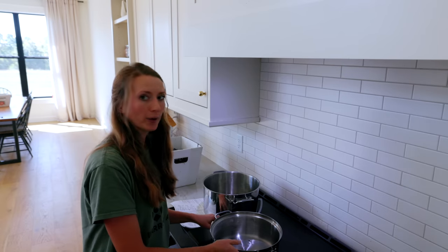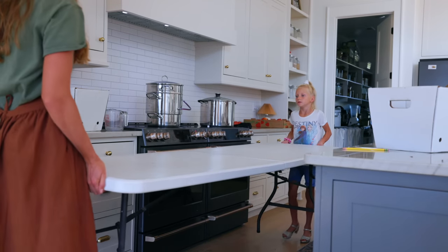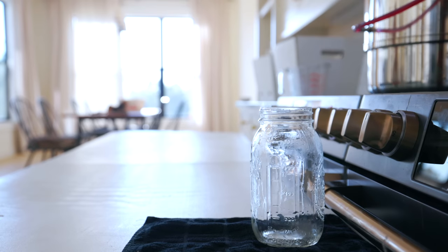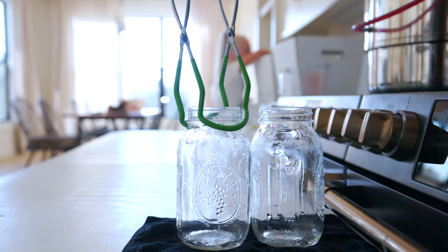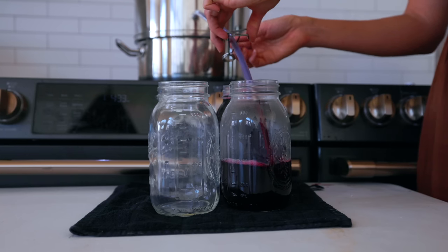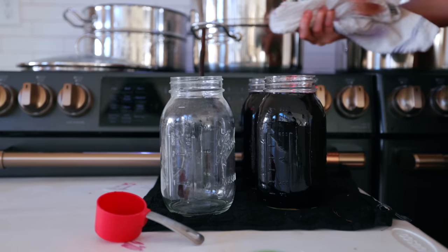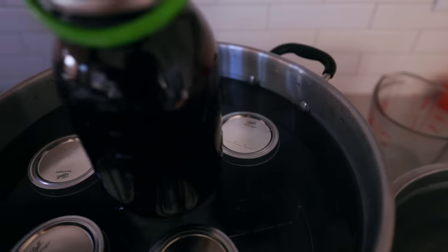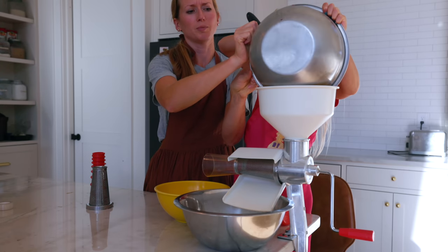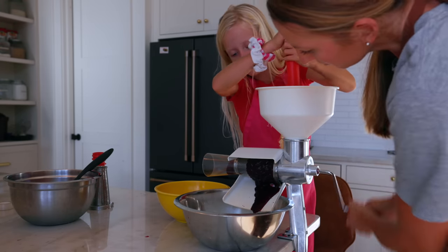After we filled the steam juicer with water and the grapes, we turned the heat on. We moved a table underneath the juicer so the jars sit on a level surface below it, since the juice flows by gravity. Once the jars are filled — or even a little beforehand — you can do a taste test to see if the juice needs sugar, based on how sweet your grapes are and your personal preferences. After my jars are filled I wipe the rims, put on the lids and rings, and process them in my canner for 15 minutes, then let the jars cool for five minutes before removing them.